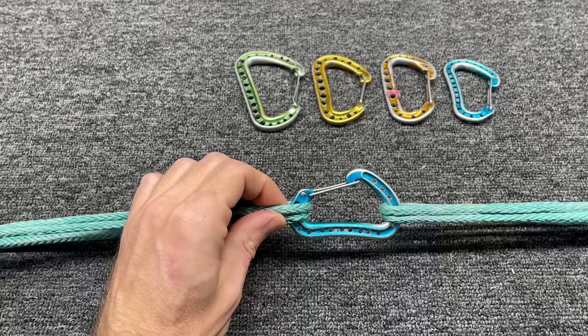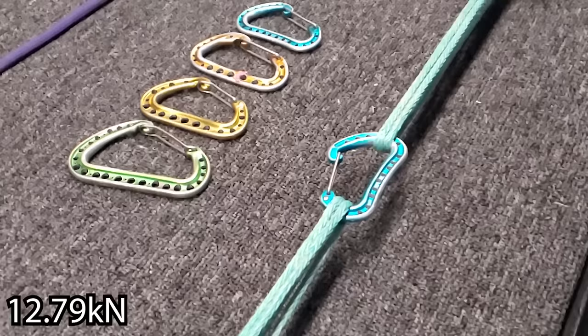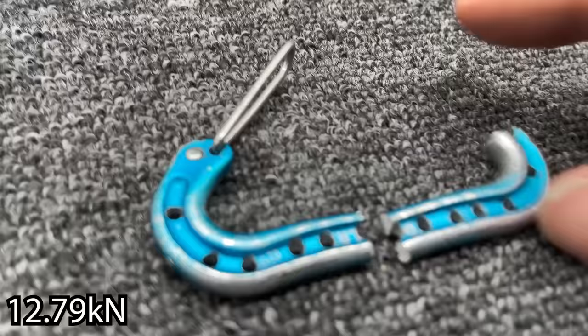This one has 15 holes in it. I got 12.79 kN, which is half of what we should have gotten on that. You can see where it breaks like normal up here, but it also broke right here — I don't have too many carabiners doing that, so I don't think that's super good.